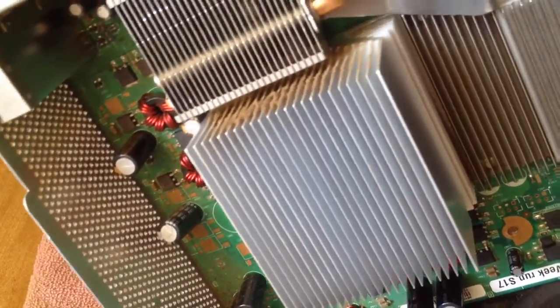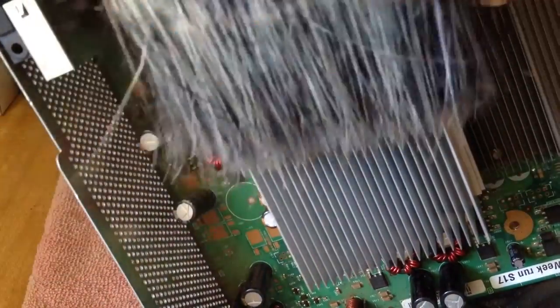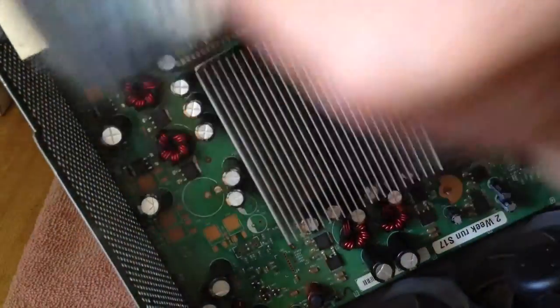It takes time to clean any device, so have time set aside no matter what the device. Show your Xbox or any device the love it deserves and clean it the right way.